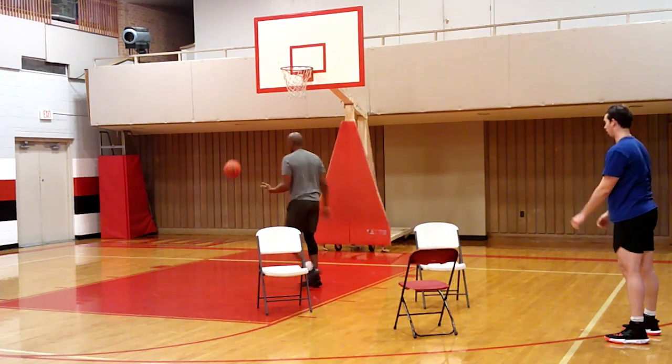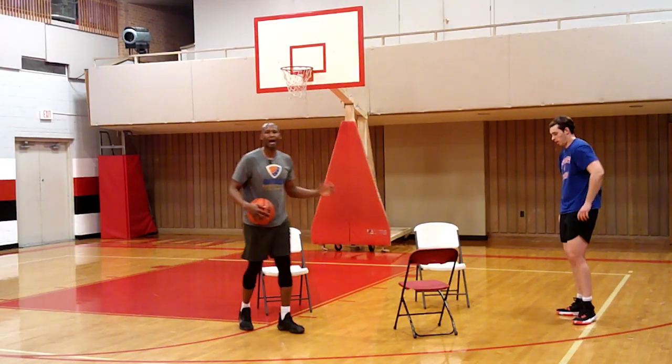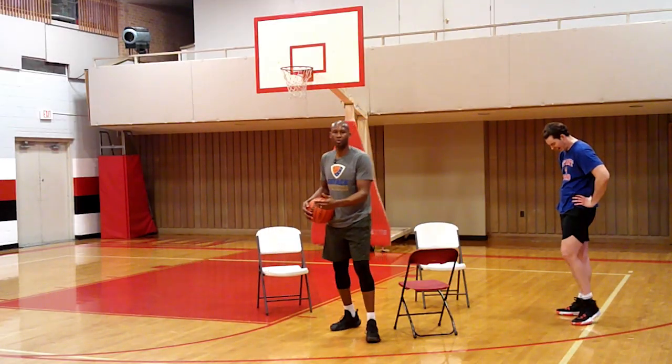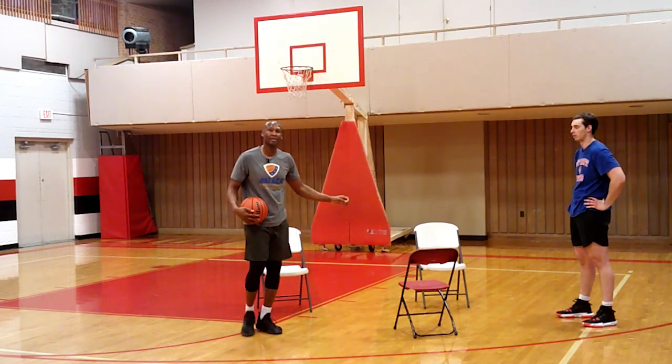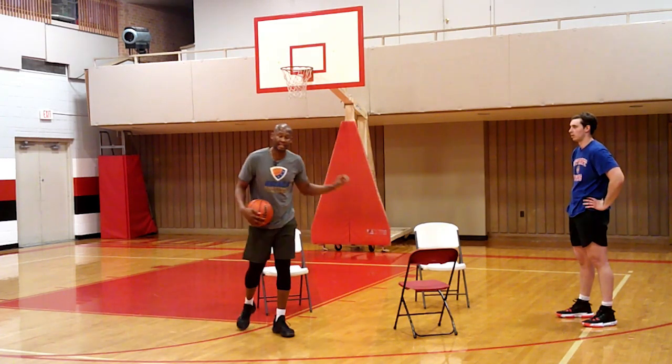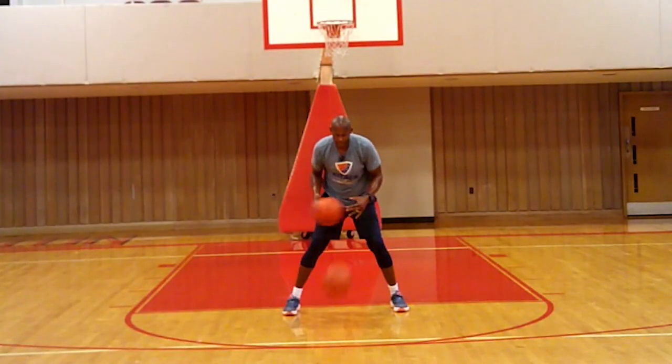And there you have it - that's how you can use chairs when working out by yourself. It's going to take hustle and heart, but I guarantee when you put all those things together it's going to make you an elite player with your footwork.